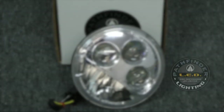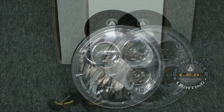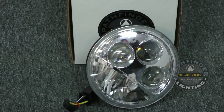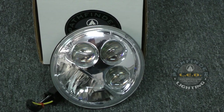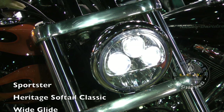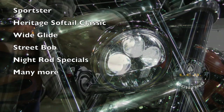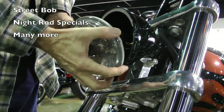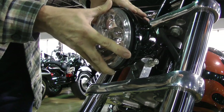If you haven't heard of Pathfinder LEDs, these are the guys that make extreme off-road LED light bars, and they just released a 5 and 3 quarter inch LED headlamp for Harley-Davidson models. This headlamp is designed to fit most 5 and 3 quarter inch headlights, and the best part — it's plug-and-play. You simply remove the old headlight, put the new LED lamp in, and plug it in. It couldn't be simpler.